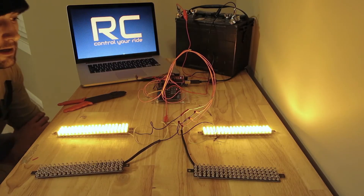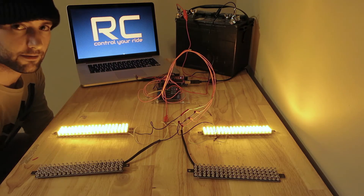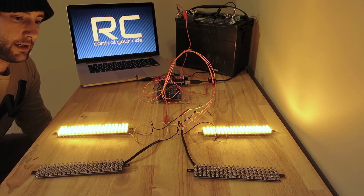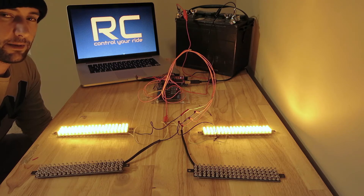Andrew here with RideController. I'm going to give you a real quick demo of the basic version that we're about to release. The model you're seeing here is the 8 relay prototype, and the production model we will start shipping in April.